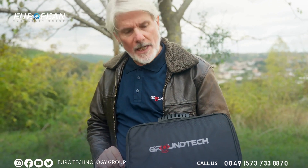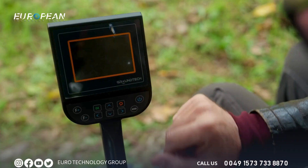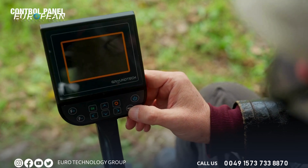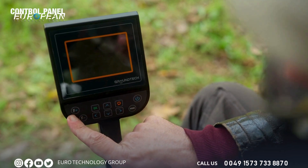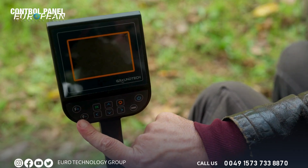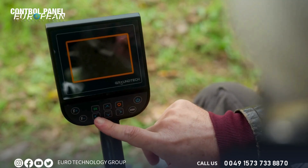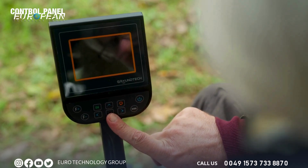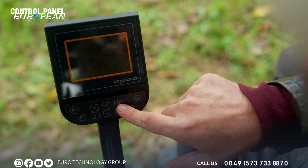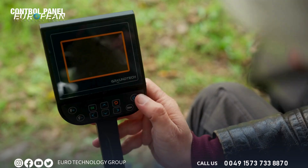I'd like to run through the control panel keypad. Here we have the on/off switch, here we have the different modes. The F-plus is for turning on the LED light and increasing its luminosity; the F-minus is for decreasing the luminosity and turning it off. We have our directional arrows — right to left as well as up and down. This here is the return or escape button to get you back to where you were previously, and this is the OK or enter button. Now let me turn the device on.